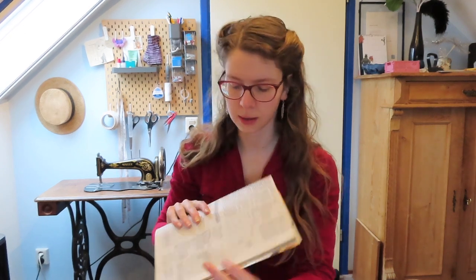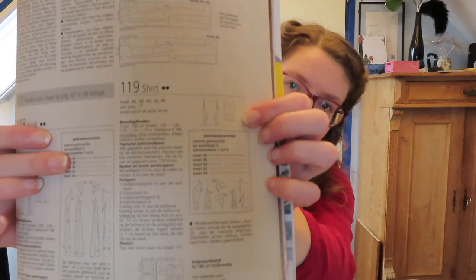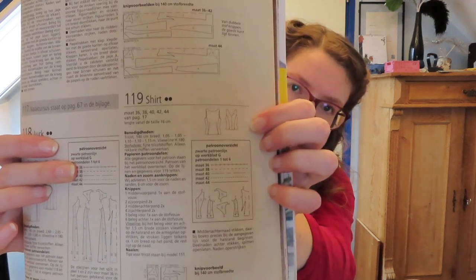My mom asked me to make something for her and this is this little top right here. Since it's quite simple, I decided to challenge myself. I've got a playlist that's two hours long and I'm going to see how far I can get within those two hours and perhaps even finish it.